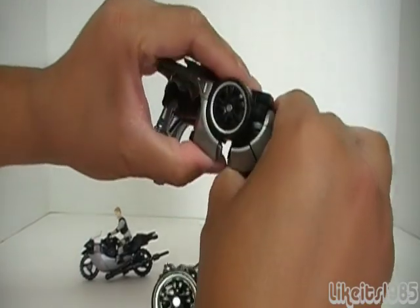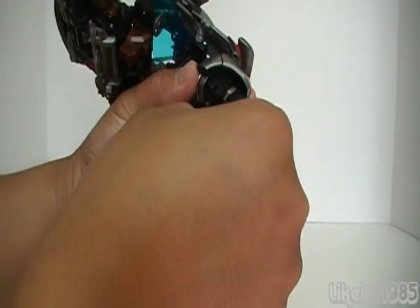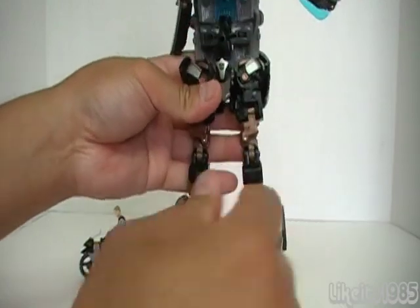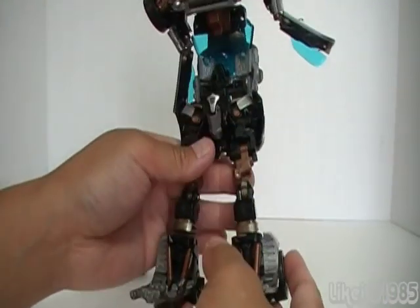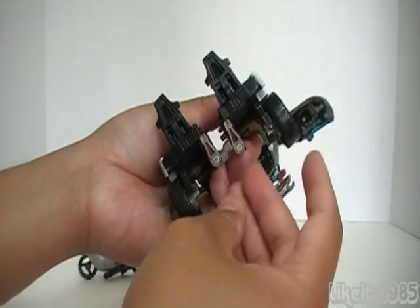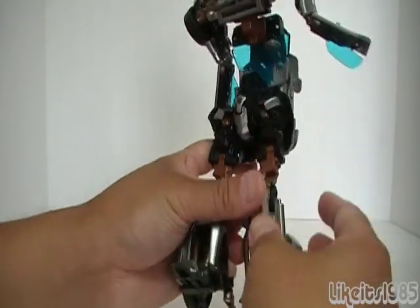Do the same thing over here — it just kind of naturally unfolds. Then you want to take the leg and rotate it down like that. There's a little joint there, and do the same thing over here. You can leave them together and transform it so the legs come down together — just depends on what you want to do. Then you want to come here, fold up this part, and same thing on the other side. Don't forget on the bottom here you want to bring out these heel spurs for stability for Jazz.